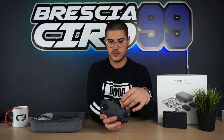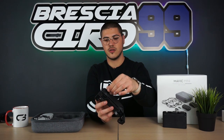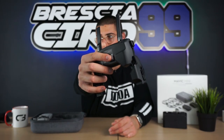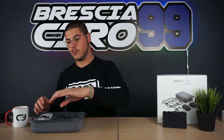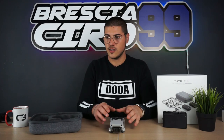Passiamo al radiocomando. Eccolo qui: radiocomando DJI fatto appositamente per il nuovo Mavic Mini. C'è la possibilità di aprire le antenne, e qui sotto si apre per inserire il telefono. Gli stick di controllo sono qui sotto, si staccano e si avvitano tranquillamente sul controller. Sul lato troviamo la porta per collegare i cavi da far andare al telefono.